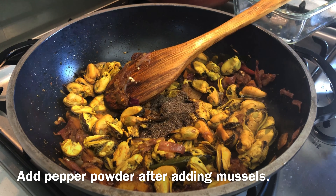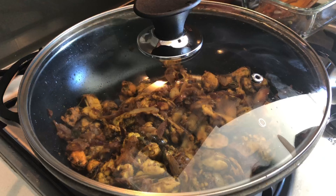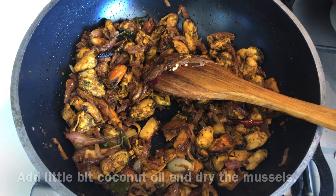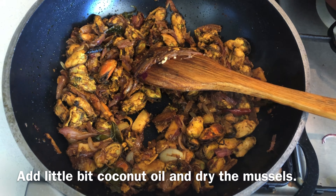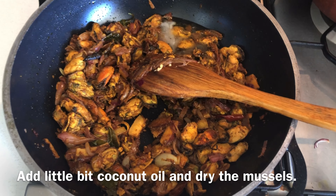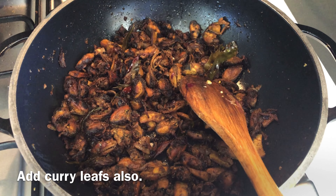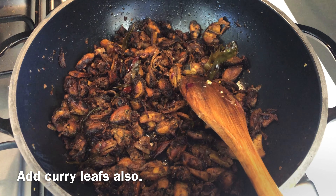Mix it and add 1 tablespoon of shasham. We will be ready for our Kalimakai Roast.